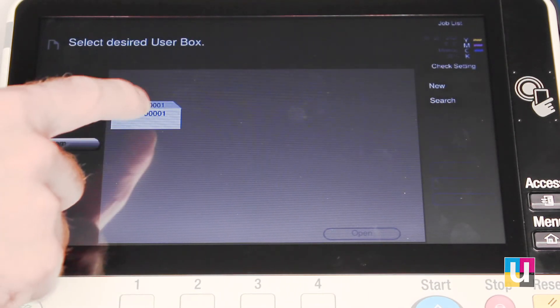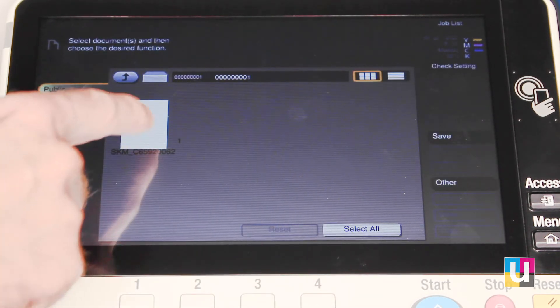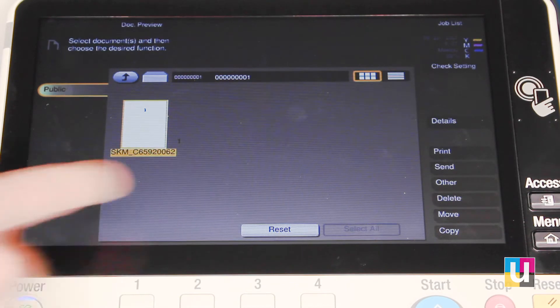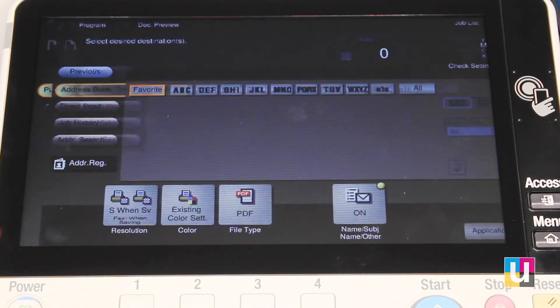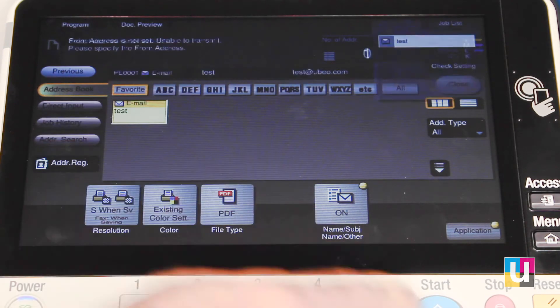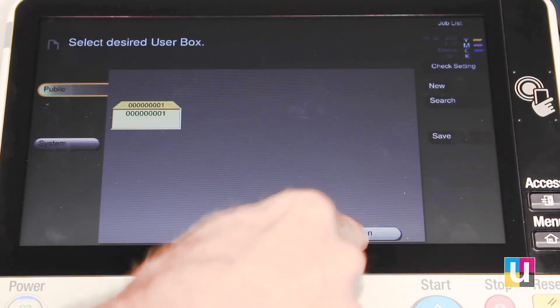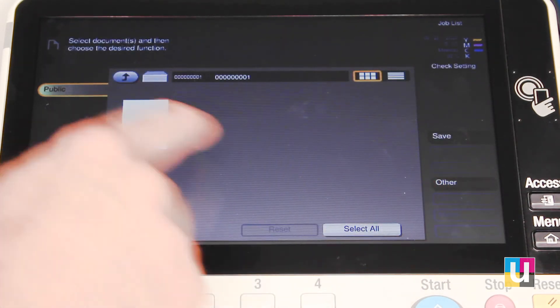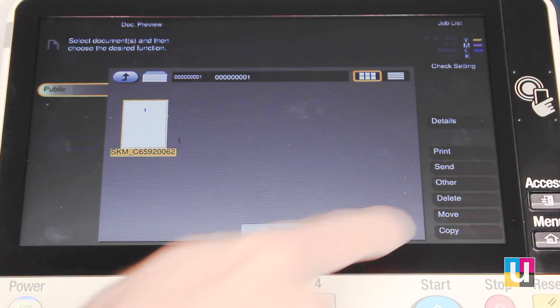To reprint this, click on the box. Open. Highlight your document. Click print and start. Or you can send it — this opens up the feature showing all of the registered addresses, so you can send it to an email. You can move it to another box, copy it to another box, or delete that document.